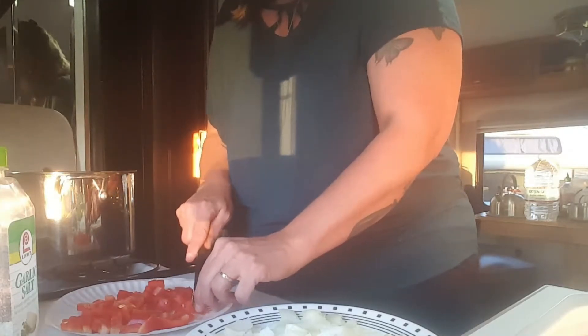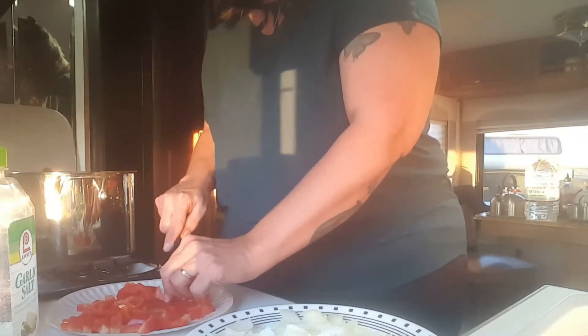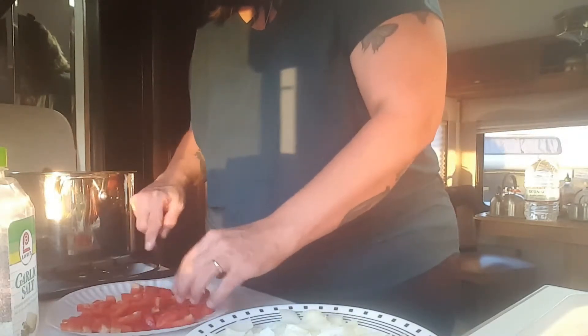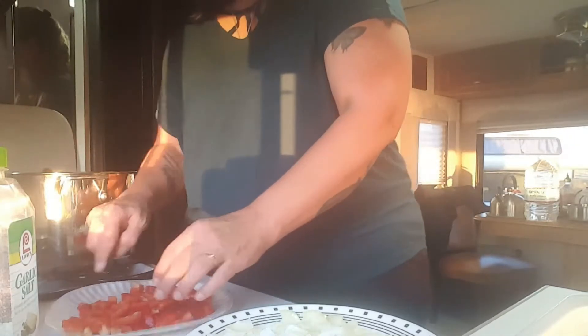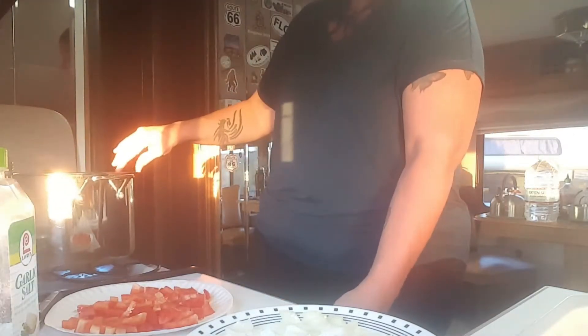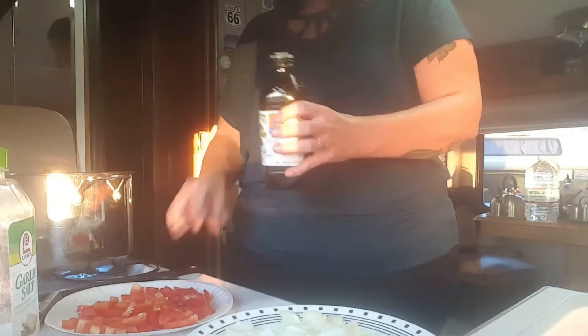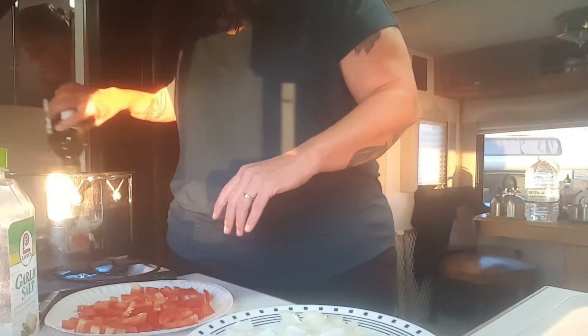I've got some very big chunks here — maybe too big. Let me tone those down a notch. Now we're going to heat up the pan. I've got my big stock pot here and we're going to put some olive oil in there — probably about two tablespoons.